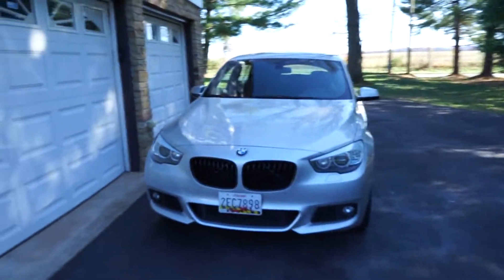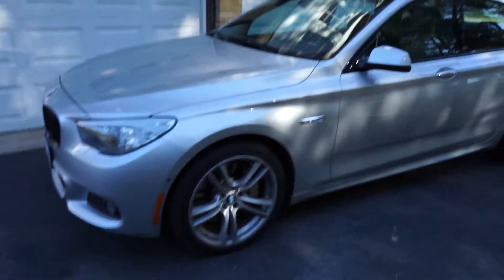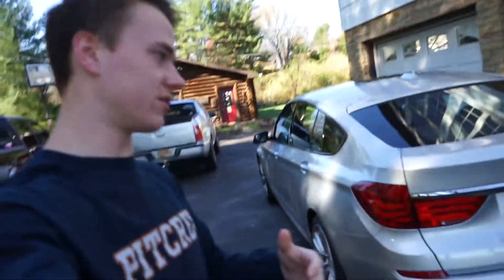All right, so it is a beautiful day out and here she is. I'm going to be covering a couple of different things — basically what the plans are for the car, what the newest modifications will be, and just basically where I see this car being in the future.